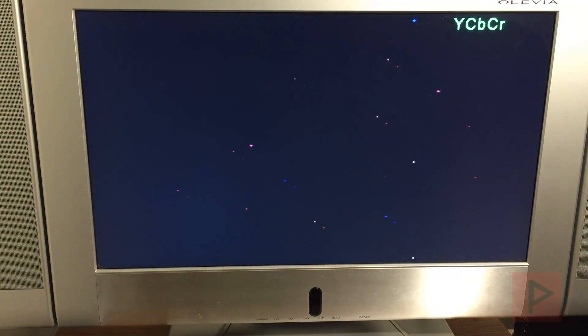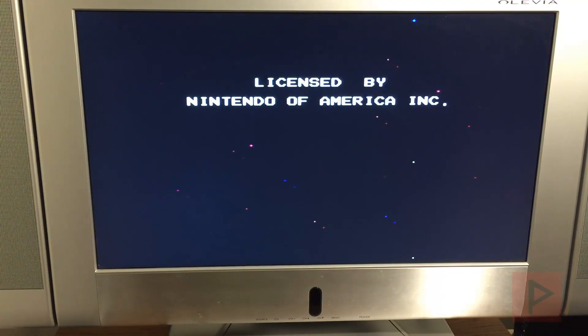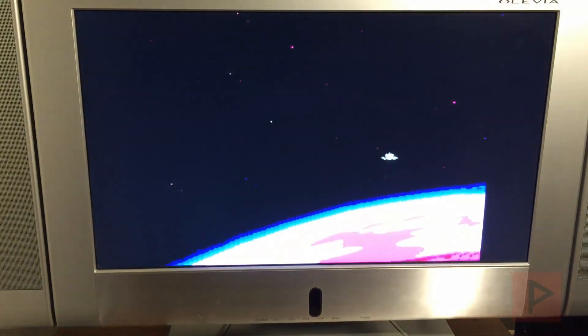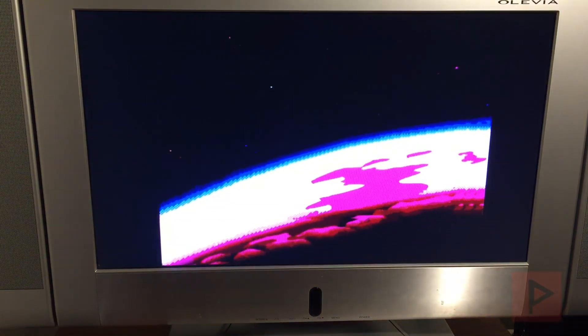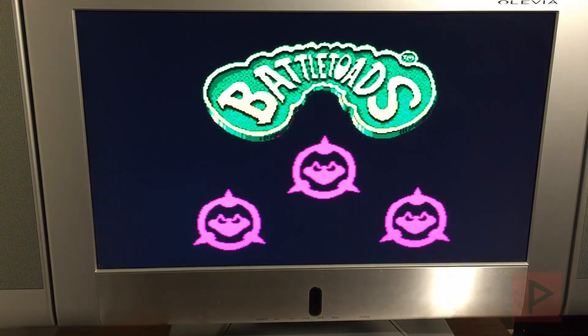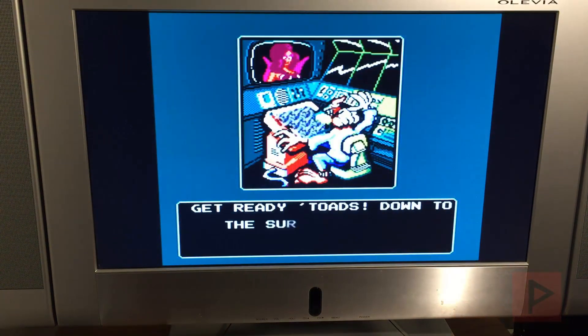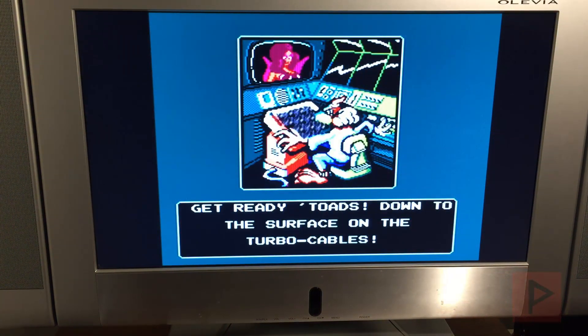Audio works great, frames per second is great, all that stuff is great. Save states are not working yet, so hopefully they work in the future — that'd be awesome. But if you're familiar with using RetroArch cores on other consoles or handhelds, you're going to feel right at home here with the PS2.